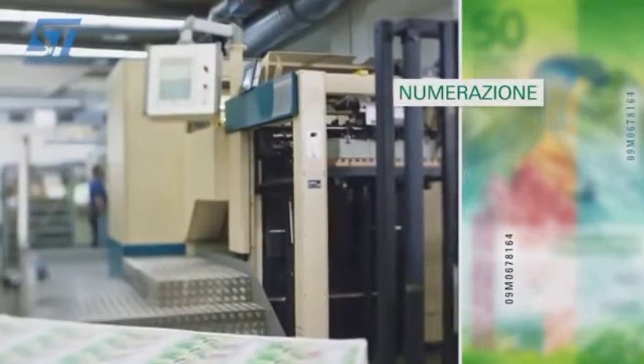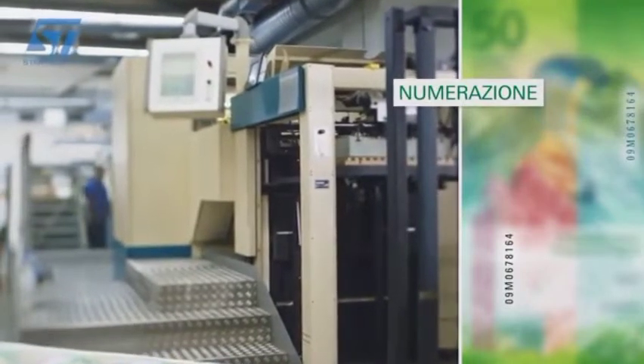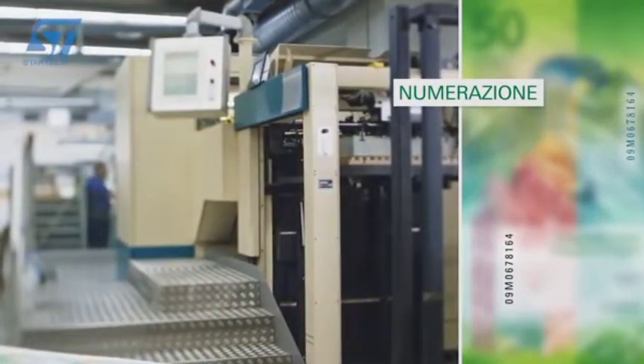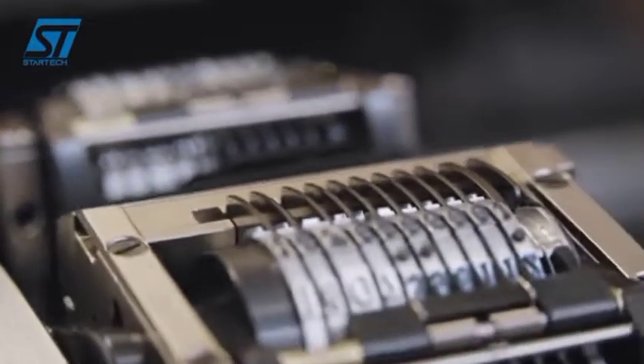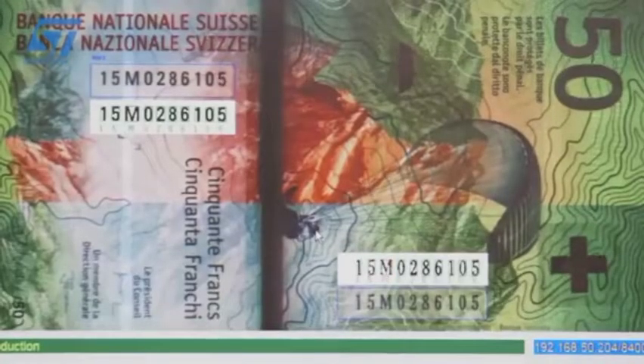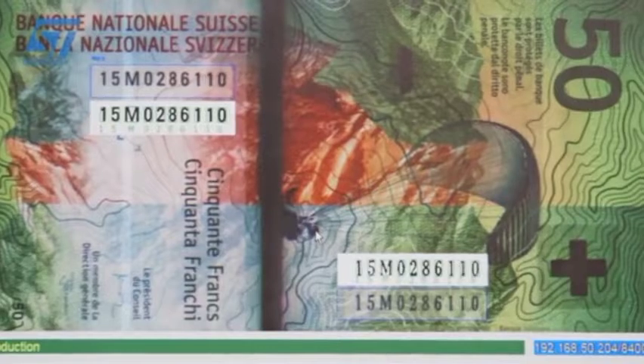L'unità di numerazione imprime sul verso della banconota il numero di serie, composto da dieci caratteri. Su ciascun biglietto è impressa una combinazione di cifre e lettere con procedimento tipografico. Speciali dispositivi assicurano una numerazione progressiva. In tal modo, ogni banconota diventa unica ed è quindi facilmente identificabile.